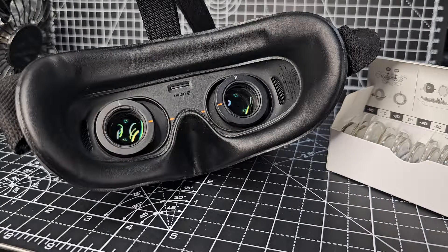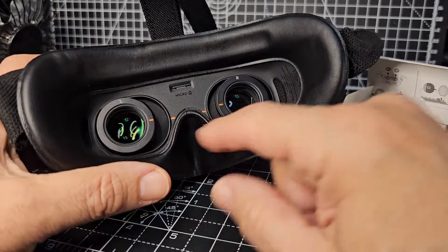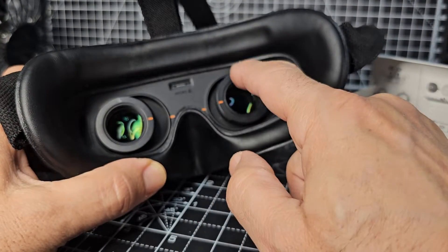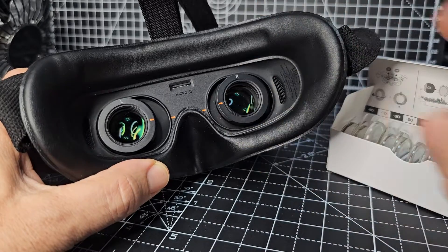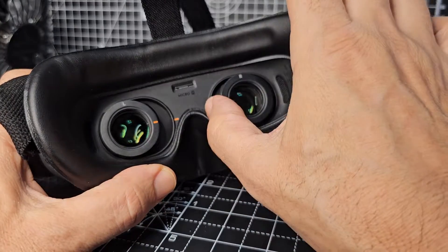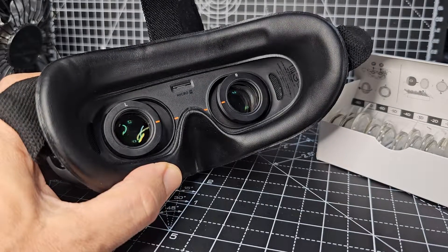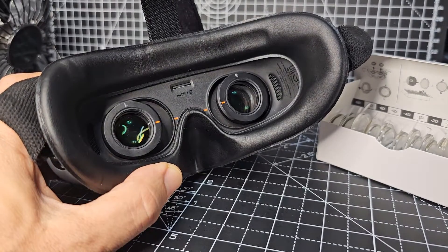Welcome to my channel. Goggles Integra — just having a look at these lenses. We've got these orange tabs here, right and left. I've been practicing: just pull from the orange side and they just pull off.